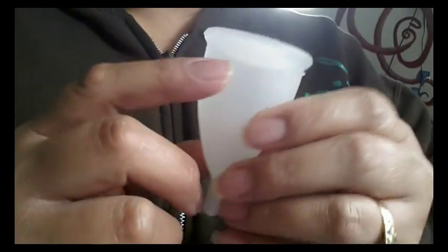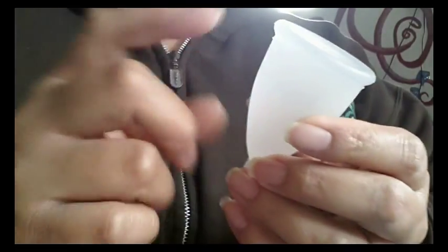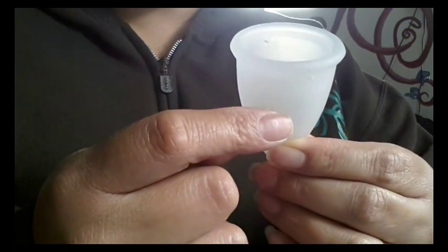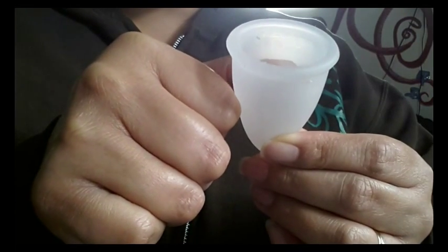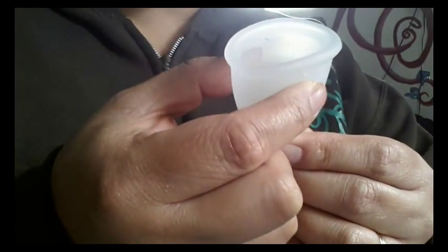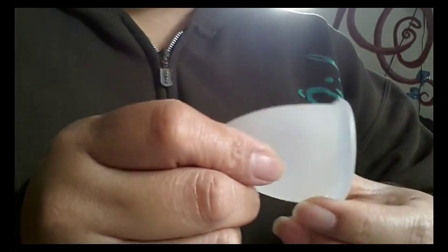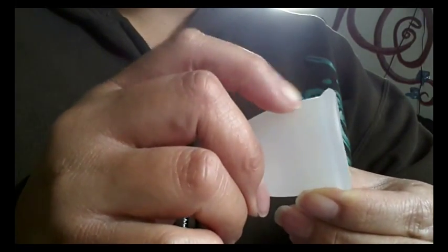There isn't a secondary rim like the Diva Cup where you can see that transition bump where it comes out. But you can see there's kind of a line on the back of the cup, and from that line up it does seem to get thicker. So it's an invisible secondary line, if you will — it does get more firm from that invisible line to the top.